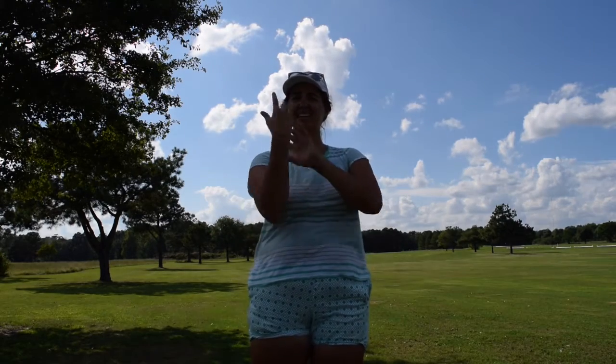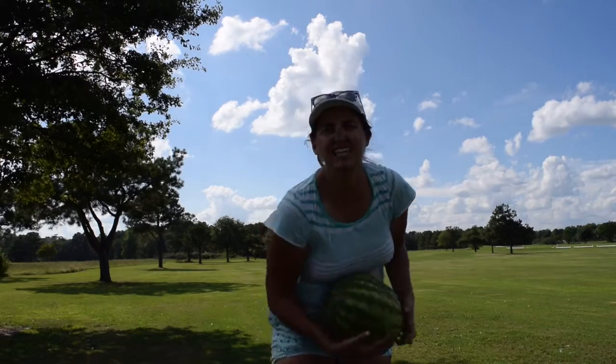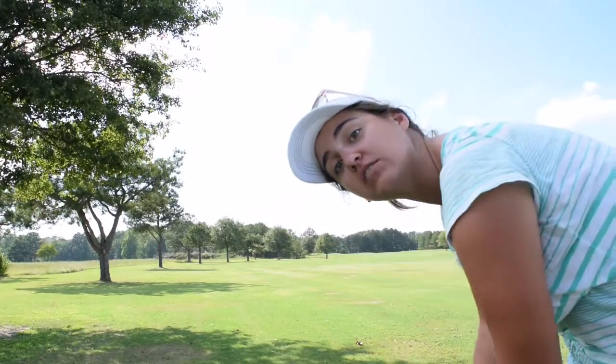Hello! Welcome to my channel. Today, we'll be doing golf ball versus watermelon. Let's see if a golf ball can penetrate a watermelon. I wonder what will happen. Stay tuned to the video to see.